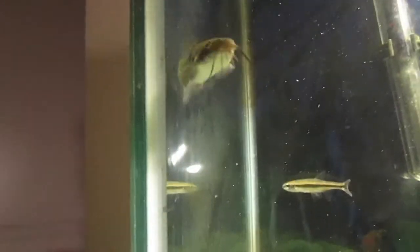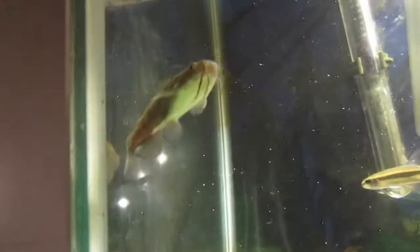They do get to be pretty big, but not massive, so they can be kept in a tank for their whole life as long as it's big enough. This tank is only a 30 gallon, so he's not going to be in here his whole life — the good thing is when he gets too big he can go into my pond. He can stay in this tank until he's about six inches, and then I'd want to find a better place for him.